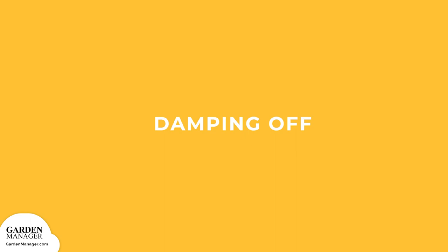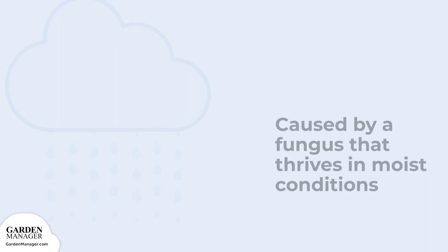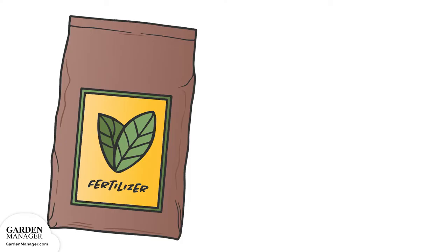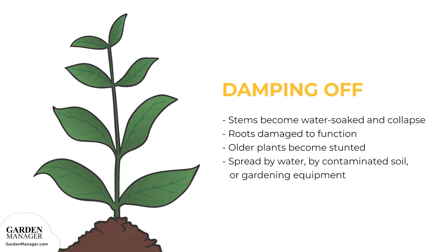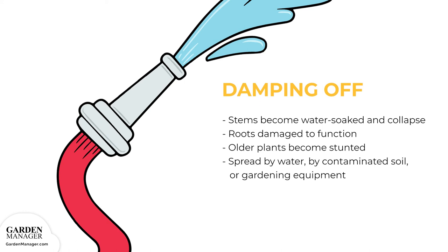Damping Off: This is one of the most common problems when starting plants from seed. Seedlings will emerge and appear healthy, then suddenly wilt and die for no obvious reason. Damping off is caused by a fungus that thrives in moist conditions and when soil and air temperatures are above 68 degrees Fahrenheit. It can also thrive when soils have too much nitrogen fertilizer. This fungus favors slow-growing, deeply-seeded plants. The stems of affected plants become water-soaked and will eventually collapse, while roots become too water-soaked and damaged to function. Older plants can also become stunted or collapse.